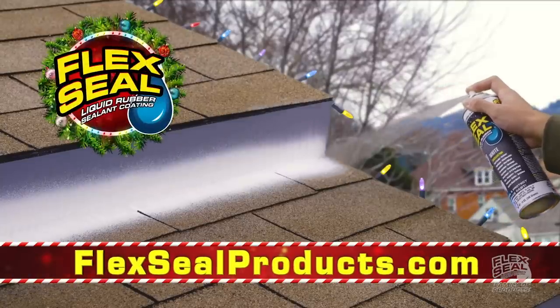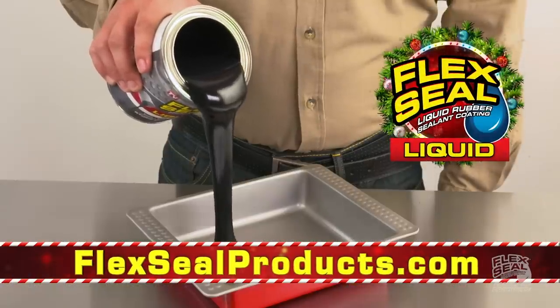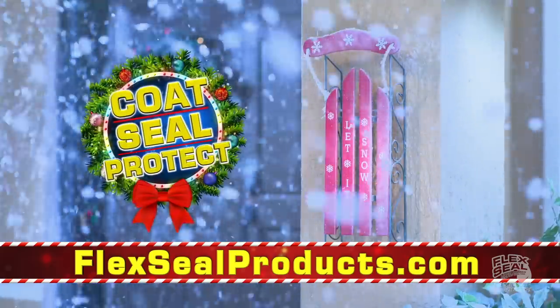Flex Seal is the easy way to stop leaks fast. Flex Seal liquid starts out super thick and turns into a strong, flexible rubber. Brush or roll on large areas to protect from wind, ice, or snow.